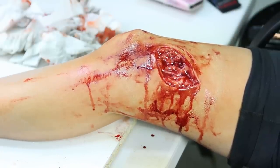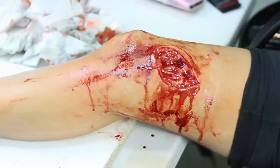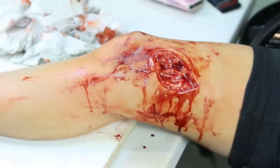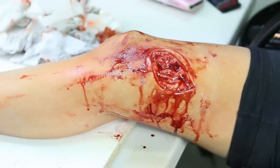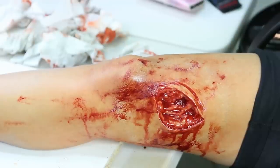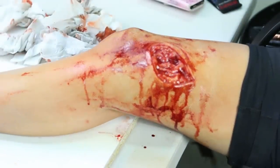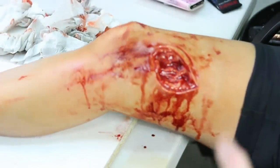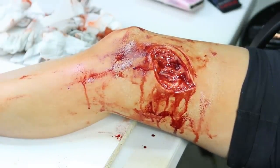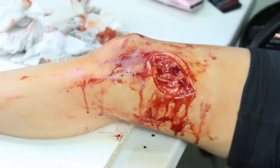Today we're going to show you how to apply this large gash wound on the leg. This is a Freakmo and Double Dark exclusive prosthetic that we sculpted and made together. You can buy the prosthetic and the mold on Freakmo.com if you want to apply this at home. We'll show you how to apply it to get nice edges, how to color match your skin tones, and how to realistically layer bloods to make it look more organic and fresh with some crusty bits. Links for the prosthetics and the mold are in the description box below.